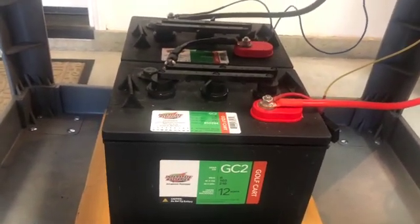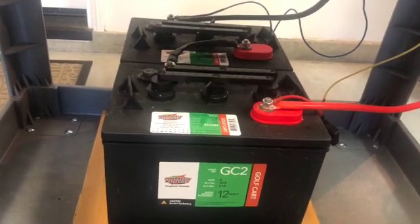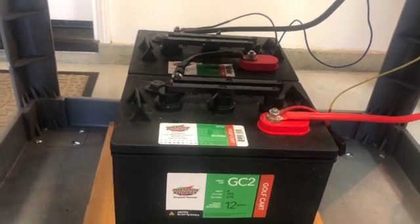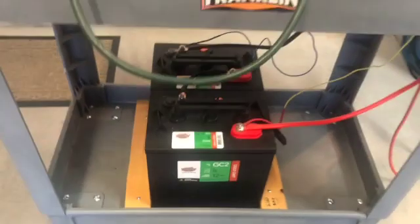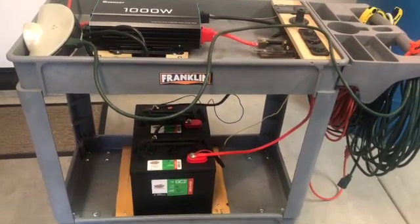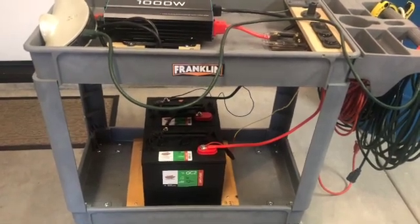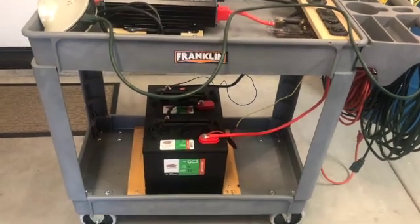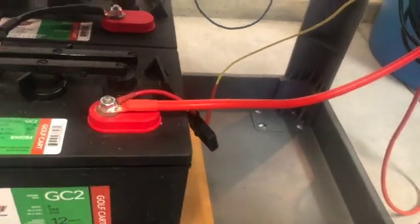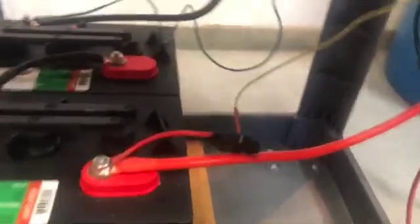These are old-school lead acid batteries, so they're pretty much EMP proof. I'm not sure if an EMP hits whether those lithium batteries would survive. I do keep a spare inverter in a Faraday bag in case something like that happens. I also mounted this on a plastic cart I bought from Harbor Freight for about $100. I could have gotten a cheaper metal cart, but since I'm doing a lot of electrical work here, I wanted to reduce the chance of any shorts. So this is a plastic cart. The positive and negative are over there, and this larger wire goes to the inverter.